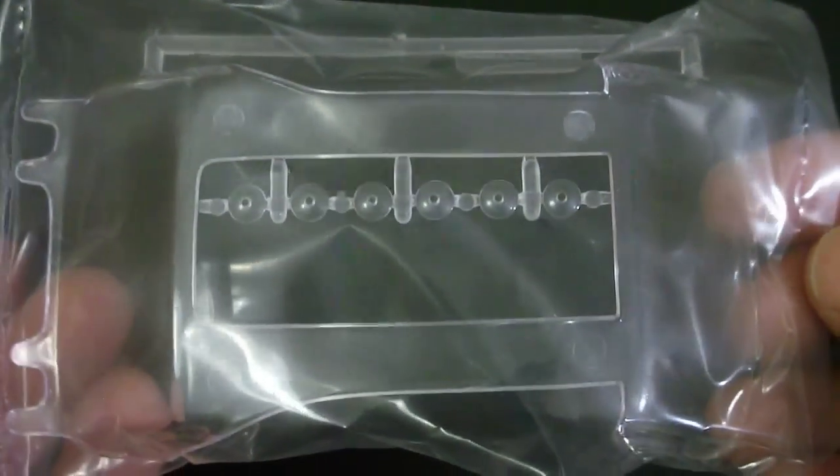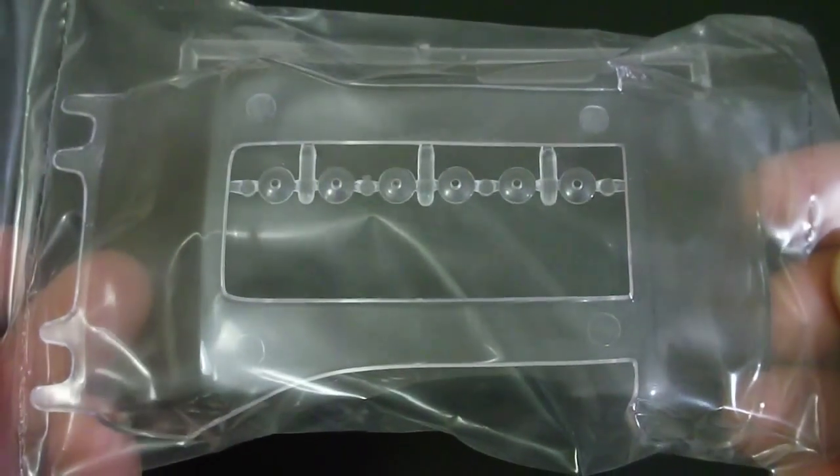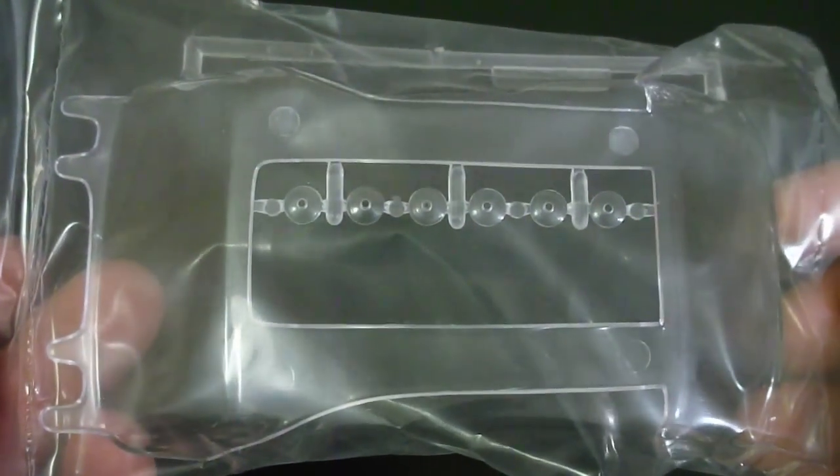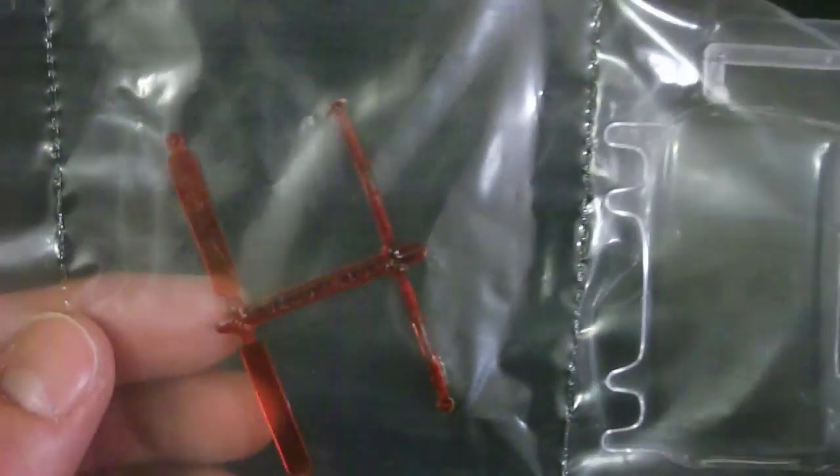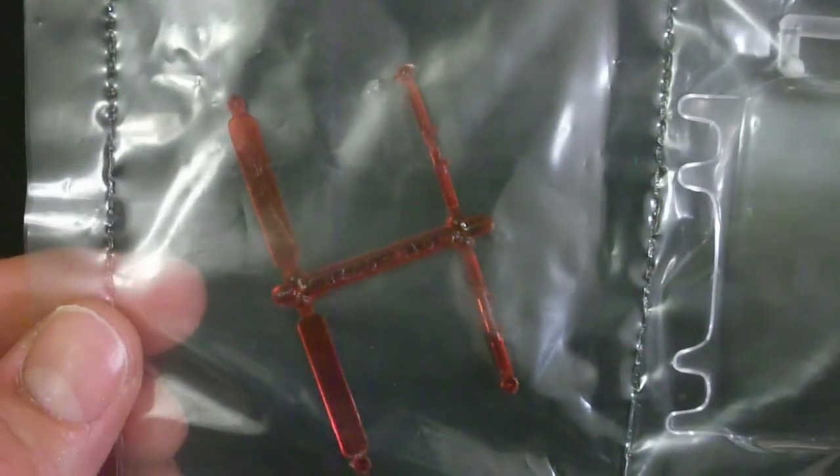Here's your clear molded parts tree. As you can see, it's a one-piece front and rear windshield assembly, as well as your clear parts for the headlights. Here are the rear tail light pieces — excellent molding on here.